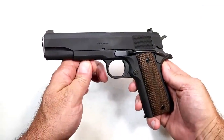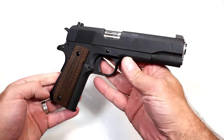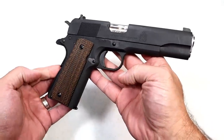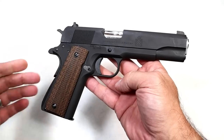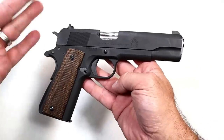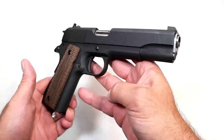Hey there friends, thanks for checking in. Today we're looking at a milspec 1911 — this would be considered a bare bones 1911 made by Springfield Armory. On many accounts that I have researched, they say that the Springfield Milspec 1911 is the closest to the original, so we're going to take a look at that today.